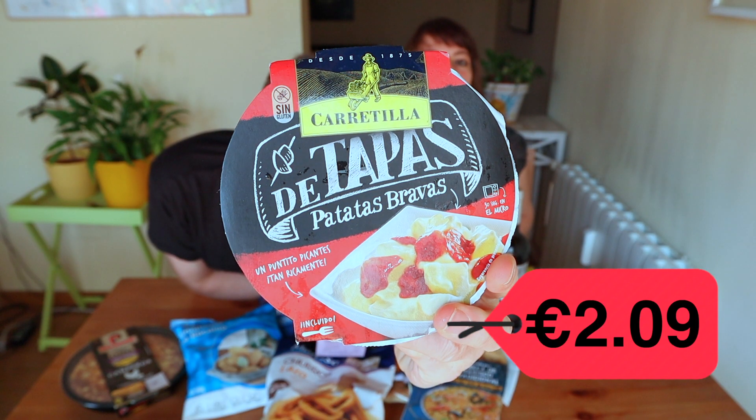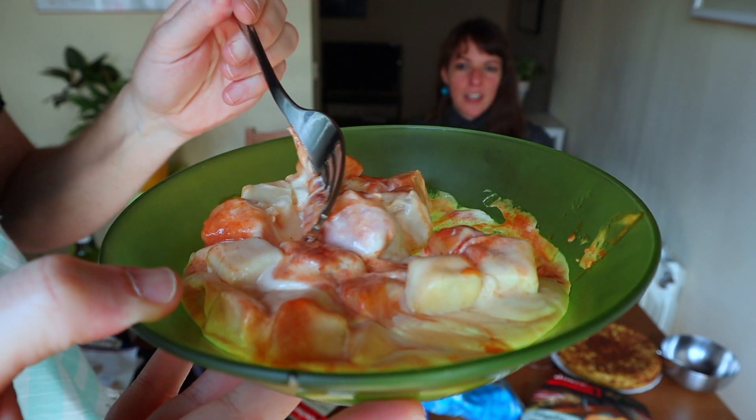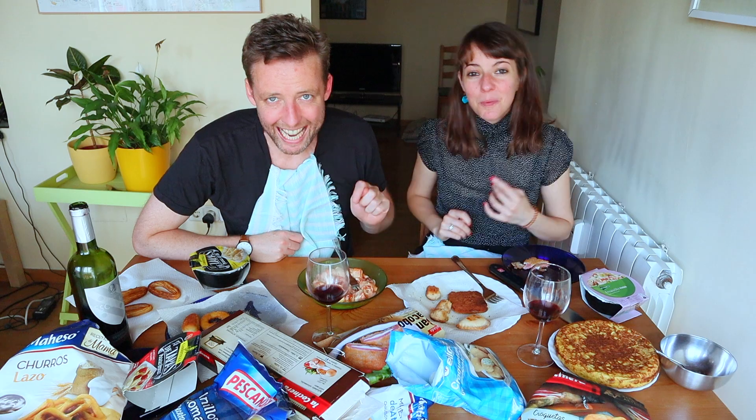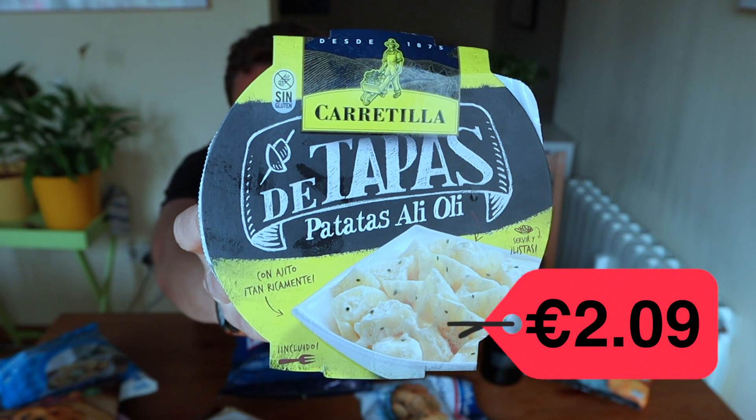Okay, bravas — these look very sad. The potatoes were cooked in the microwave. Gross — yeah, it's really bad, really bad. It's disgusting. I'm not gonna eat another one of those; those are revolting. Take it away, take it away!